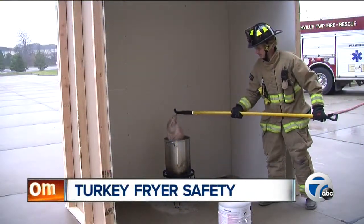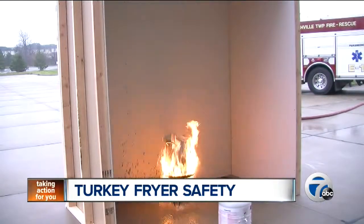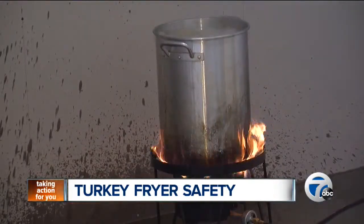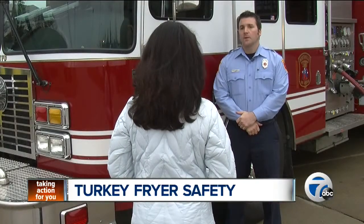This is what you don't want to happen when frying a turkey. But you can avoid this just by following a few simple steps. Northville Township Fire Inspector Tom Hughes says first,